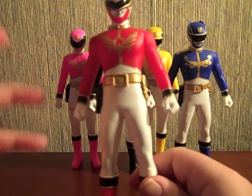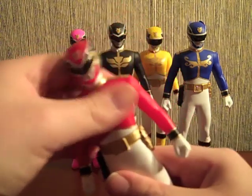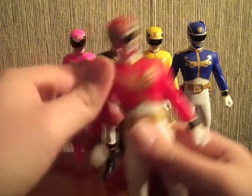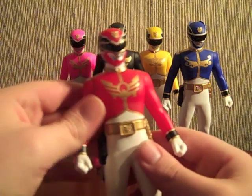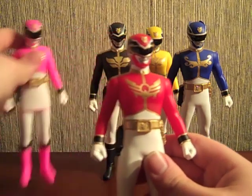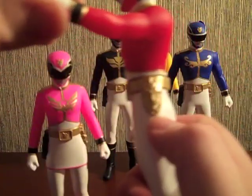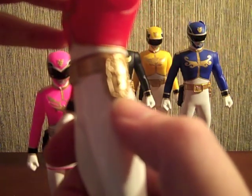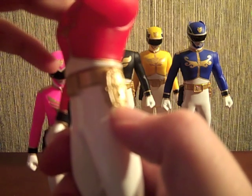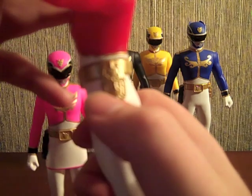Red — I don't really know what to do with these figures, mostly because they don't do that much. Poseability-wise, you have articulation at the waist and the arms rotate. But I'll just do a quick look at the details. Pink and Red have the Skyke logo on their chests, and all five of them have the Tensouder. Really nice detailing — every line is there.